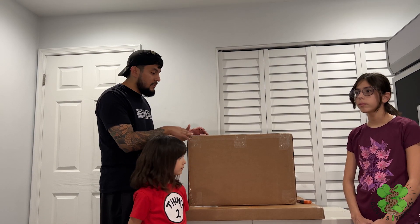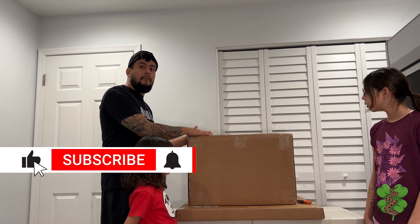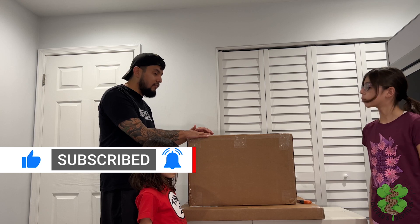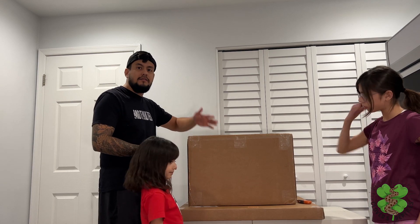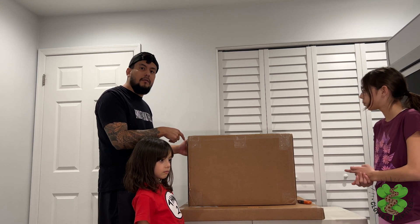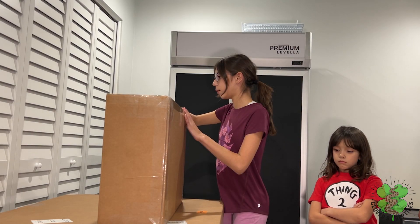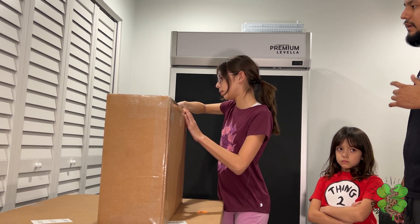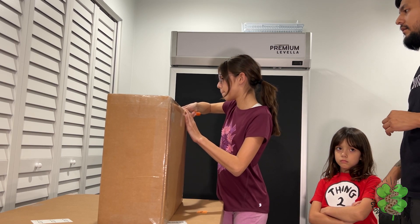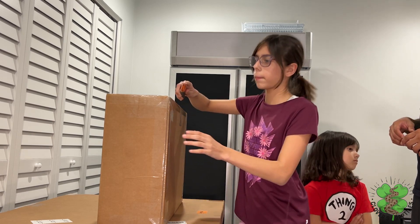The rack comes in two packages. One package has the bottom, top, and shelving portions, and then the wider package has the sides and the back panels. We're going to unpack it so you guys can see what a good job they do packing these. We already opened one up and it's very well packed.